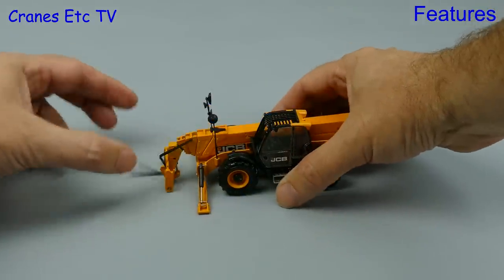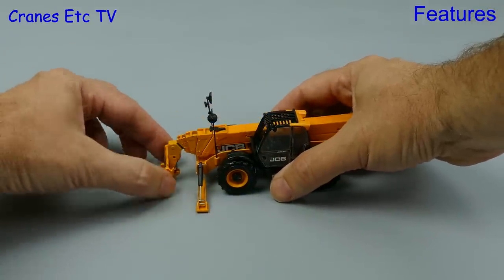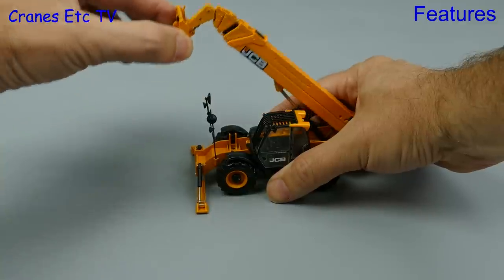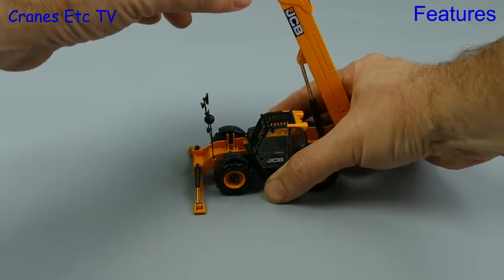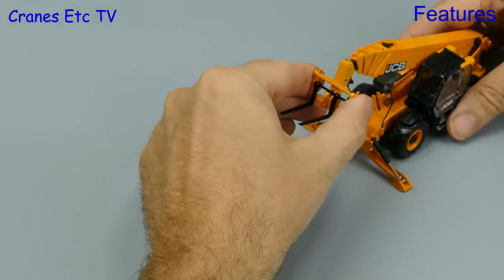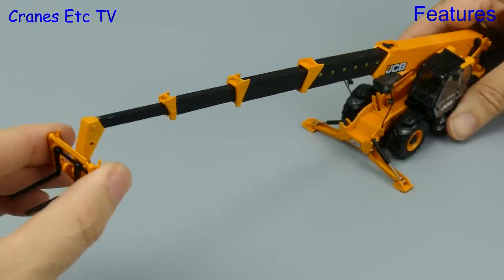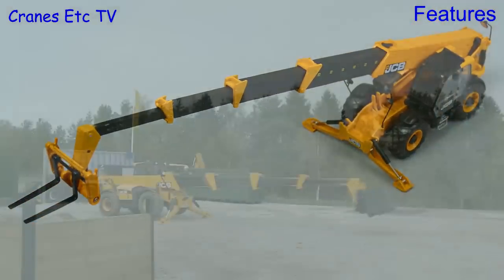Moving on to the lifting, it suffers from a droopy boom at the low end, but at higher angles it can maintain a pose. The sections do telescope reasonably smoothly, although the sections at the end do seem noticeably short.